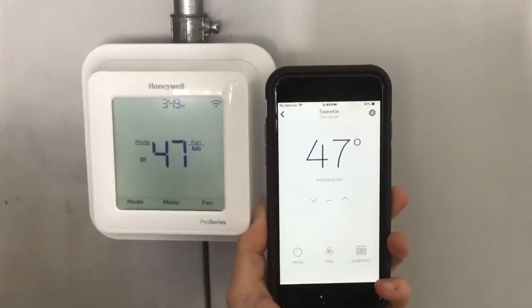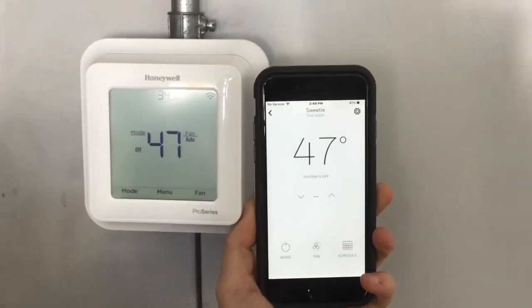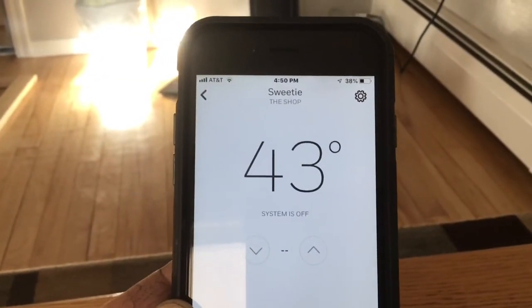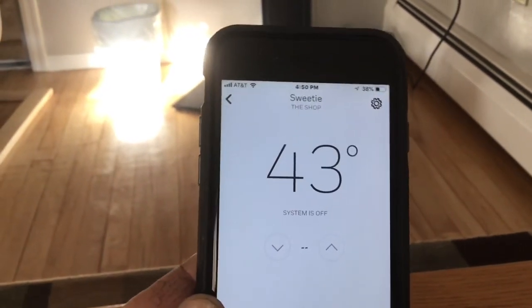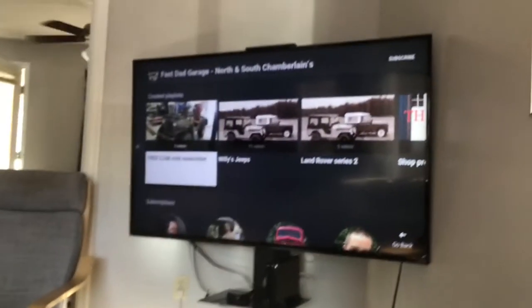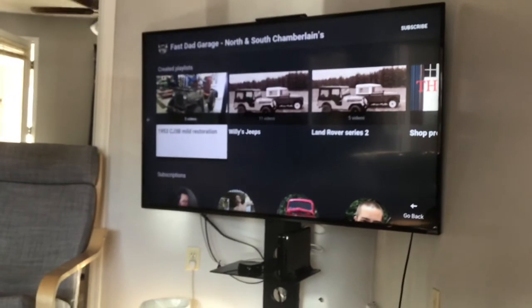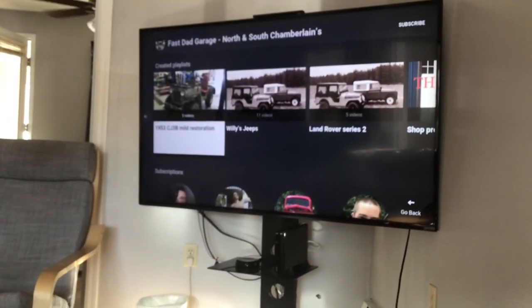Now it's back off, and the furnace just kicked off. Is it really necessary to have a Wi-Fi thermostat you can control from anywhere? No — you can go out there and turn it up and down the old-fashioned way. But doing it this way gives me more time to watch YouTube videos while I wait for the shop to warm up. I hope you enjoyed the video — let me know if you got one of these and how it works for you.